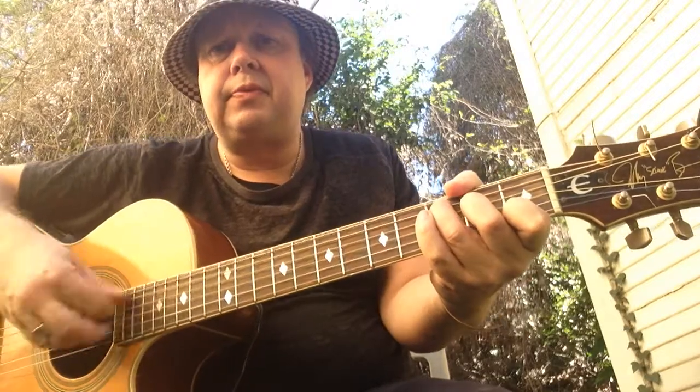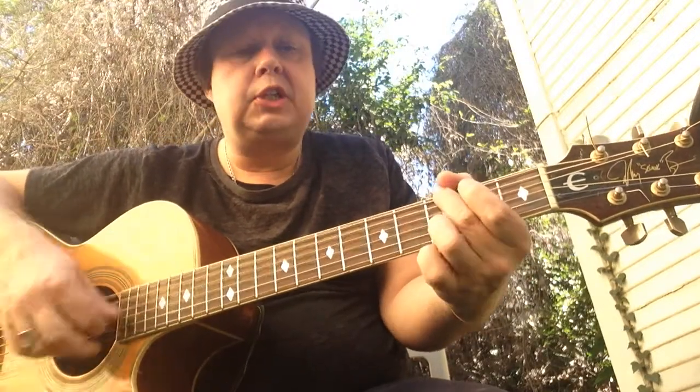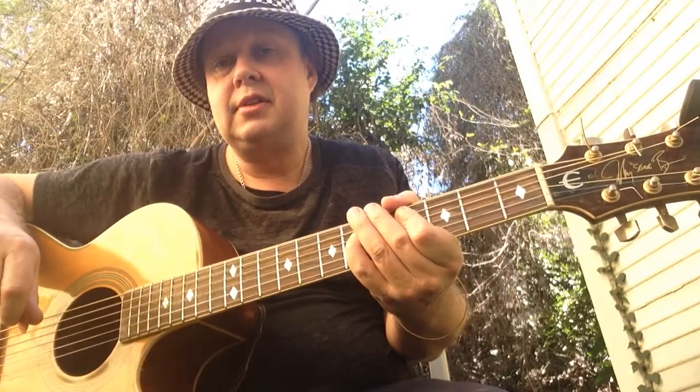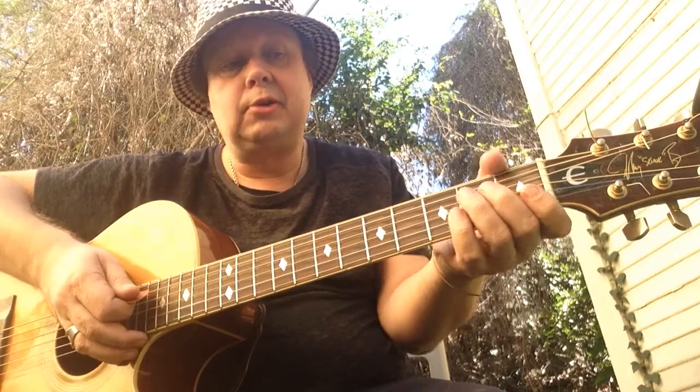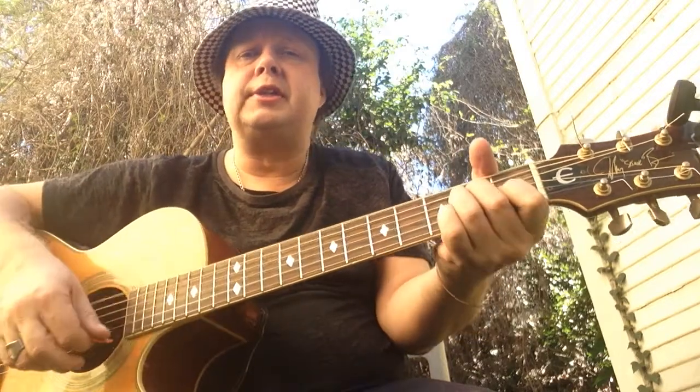C Major, B, G, C Sharp, back to A, C Major, F Sharp — and I guess you can call this the chorus.